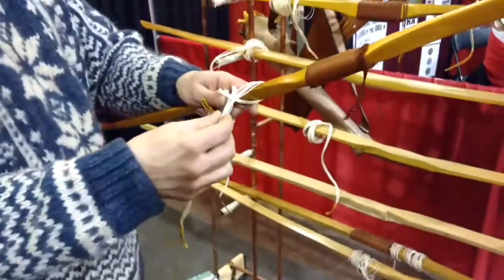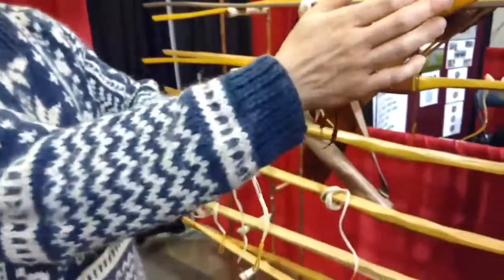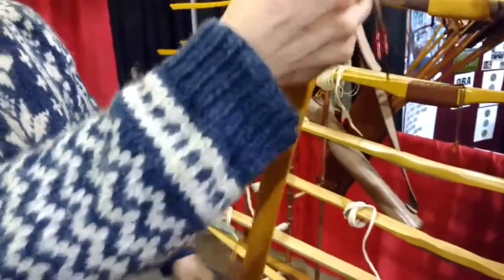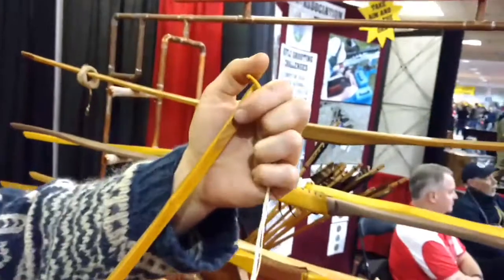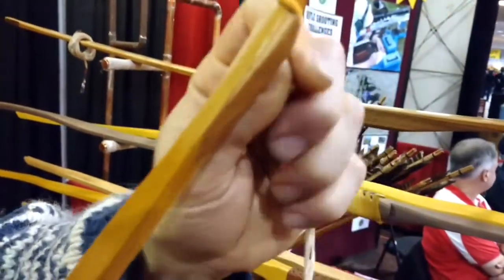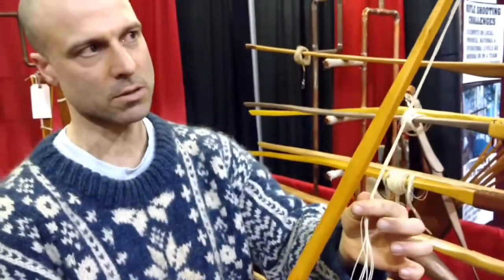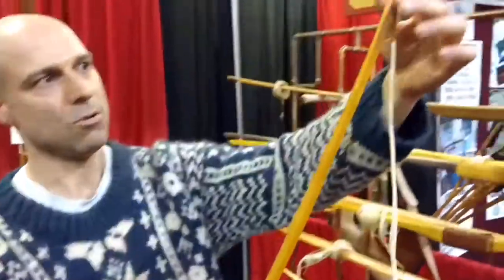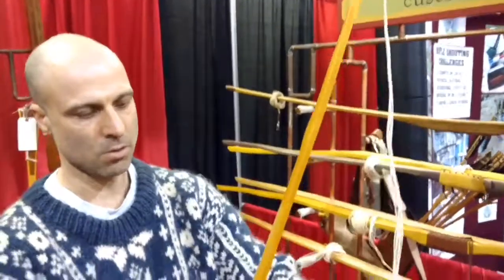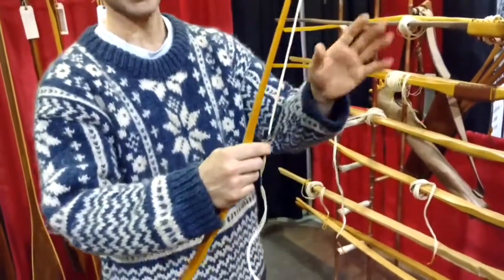All the strings are linen and silk. Wherever it touches wood — either on the bow or where you nock your arrow — it's served with silk, because the linen has incredible resistance to the force or load, but it has no abrasion resistance. So the silk wrapping protects the linen.